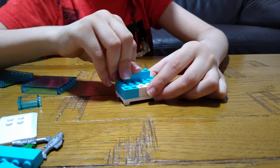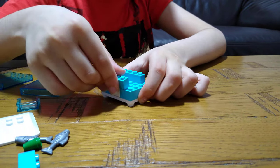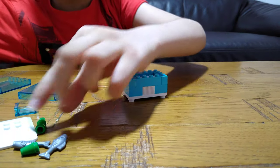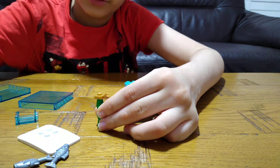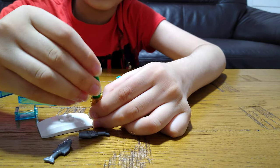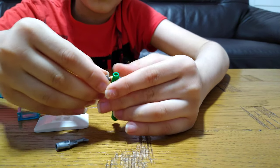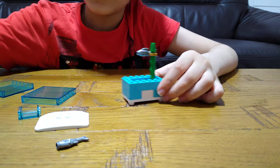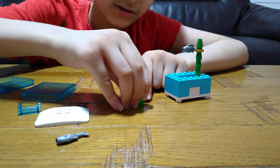Then put this here, and this, and this. Now we'll get this golden connector, and then this, and then this. It's kind of large. Then put this here and then make an even smaller one — put this here.